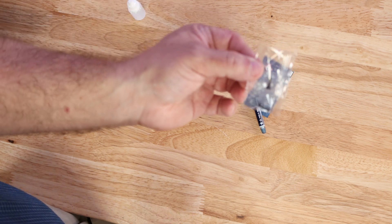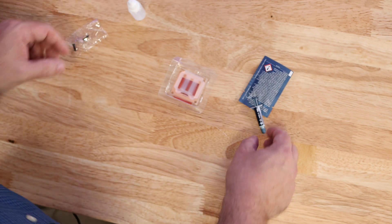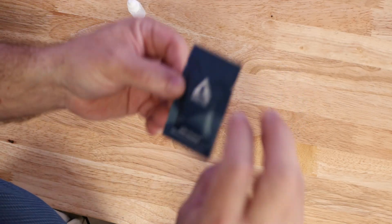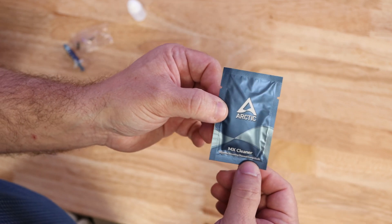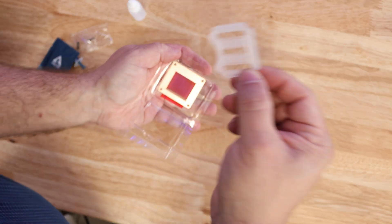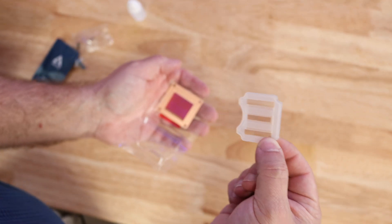The kit also includes two replacement screws for the cold plate, a 0.8 gram tube of Arctic MX-5 thermal paste, and Arctic MX Cleaner to get rid of all the thermal paste on the bottom. Then in here we have the gasket — this is what we're going to be replacing inside of the unit.